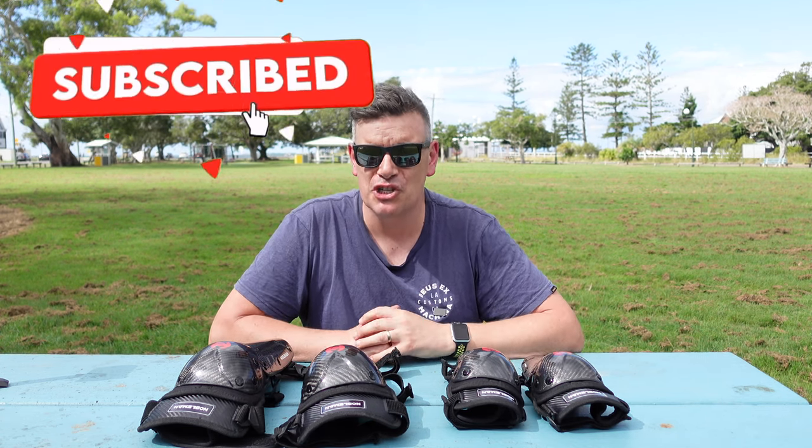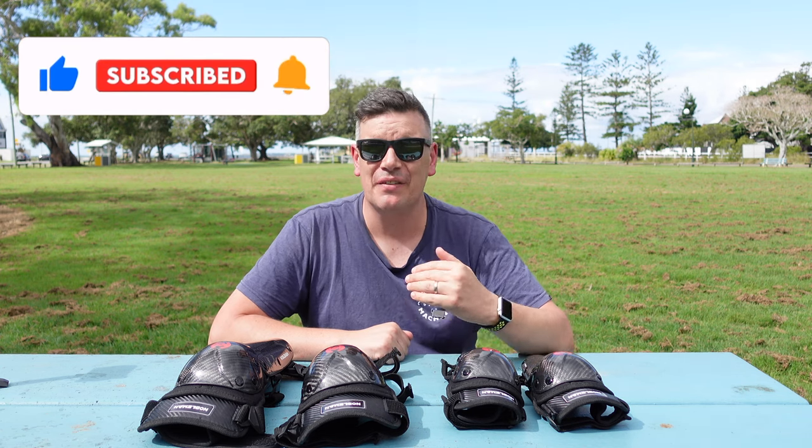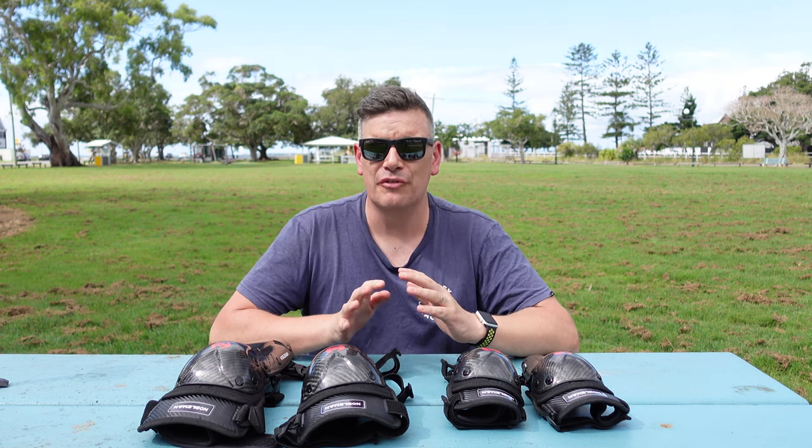And that's purely because these machines that we ride — the e-skates, the EUCs, the scooters, the bikes — are just getting faster and faster. And I really do understand now that it's not if you fall off, it's when you fall off.